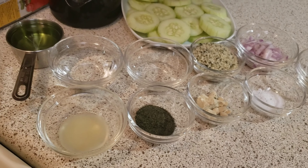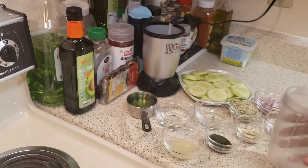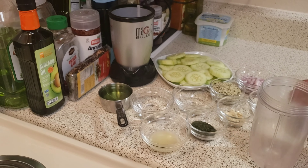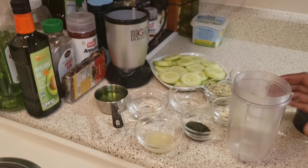What I'm going to do today is use my Magic Bullet. I'm just going to place all the ingredients into my Magic Bullet and blend, and I'll come back and show you the end result.